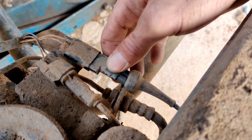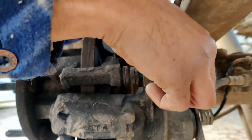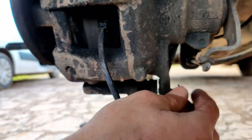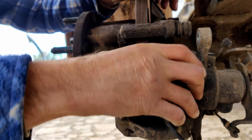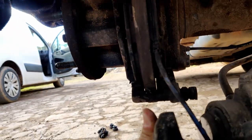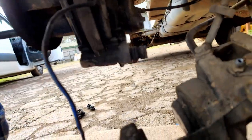Remove the brake pad warning light wire, then remove the top and bottom caliper bolts — one and two. Pull the caliper out leaving the pads in place, and thread the brake pad sensor wire through the caliper. Let the caliper dangle out of the way.